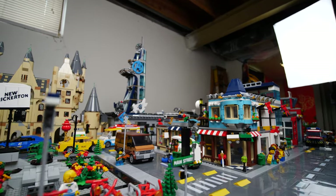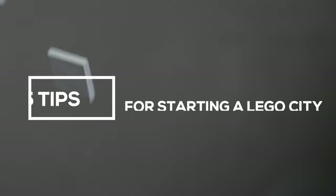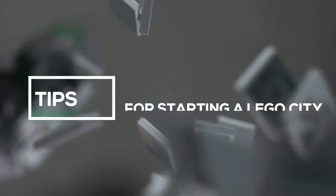If you just started your LEGO City or maybe you're thinking about starting one soon, I'm going to tell you 5 tips for how you can get going on a LEGO City for as cheap as possible. If you haven't seen this channel before, welcome to New Brickerton. My name is Michael. I got sunburned this week — not good, very stupid, I do not recommend it. It is not good for your health to get sunburned.